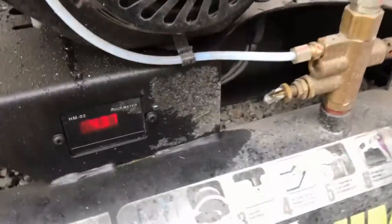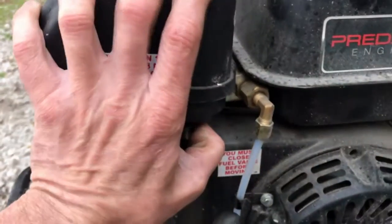It definitely has a struggle to it. We're going to have to increase the throttle here, so let's take a screwdriver to this throttle.